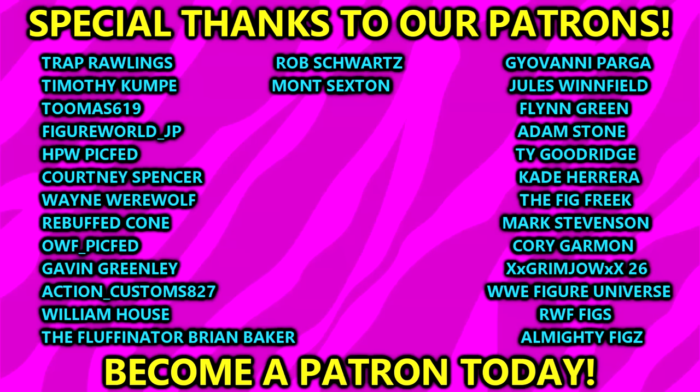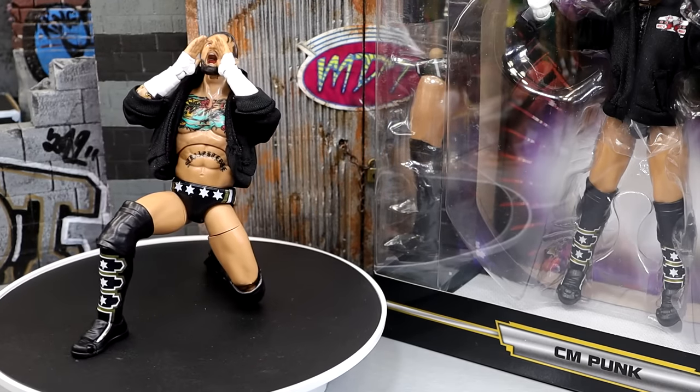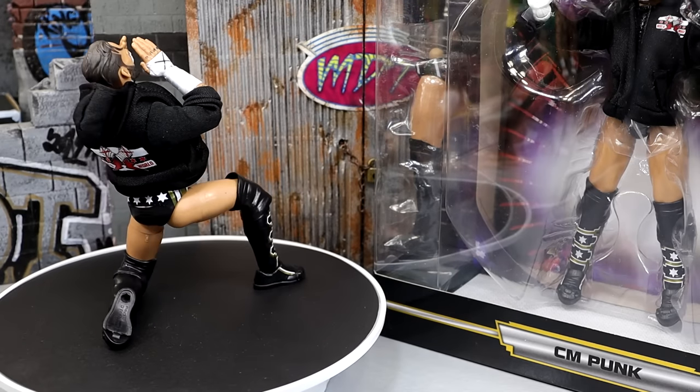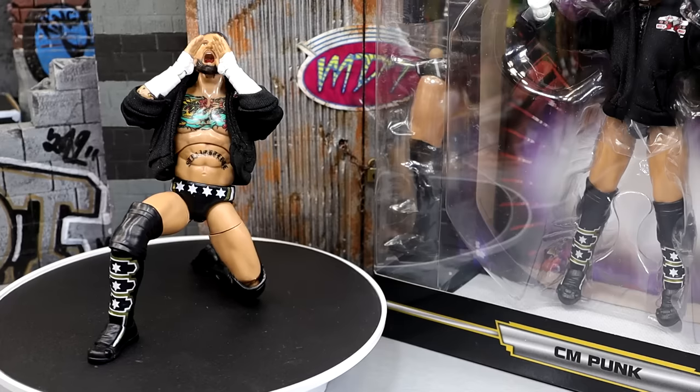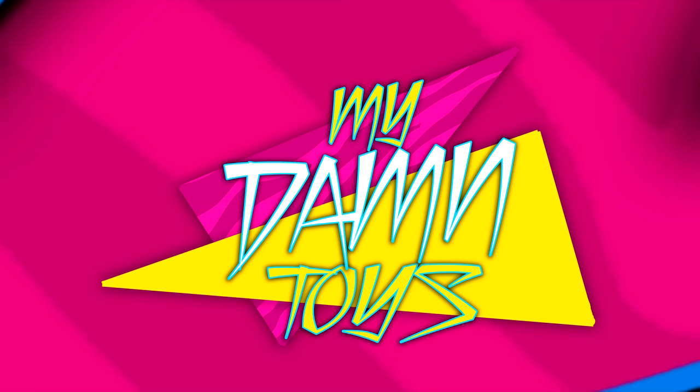That is going to wrap up today's CM Punk action figure review of the Supreme Collection Walmart exclusive. A huge shout-out to our Patreon members of the EMDT YouTube channel — I always appreciate those fellows. Thank you so very much for your continued support. Also a huge shout-out to my man Rob for hooking me up with one of these figures and sending some other goodies — thank you so much, brother, for your continued support as always. Follow me on Instagram, Twitter, and TikTok. I'll see you guys in the next one — have a blessed one.